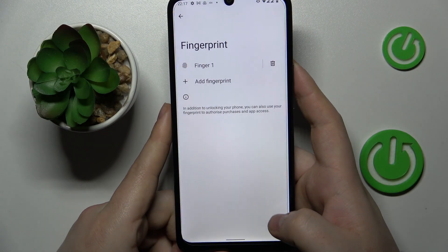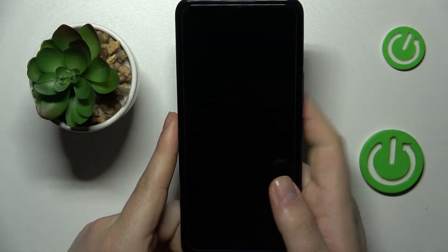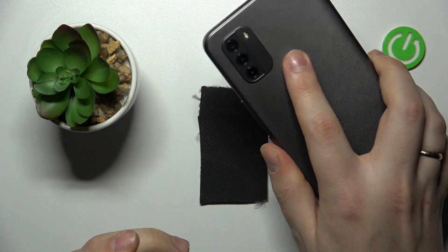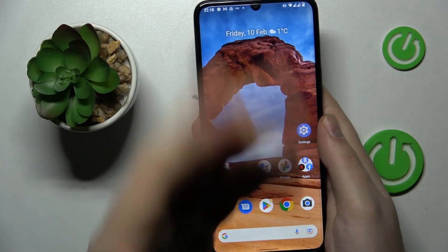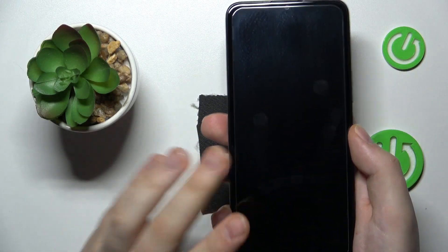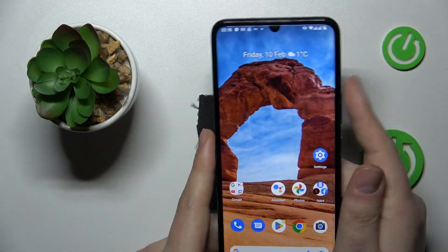The fingerprint was added successfully. Let me test it out — my screen is locked, I'll lay my finger onto the sensor and the display gets unlocked right away. We can also do that with the screen being completely shut down and it gets unlocked like so.